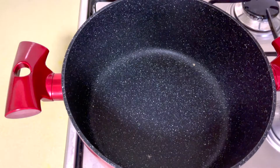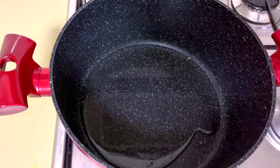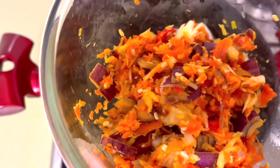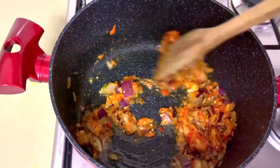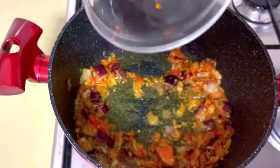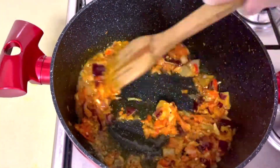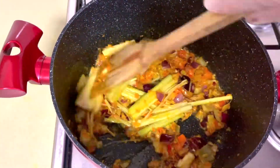The soy sauce is cut out and the soy sauce is made. It's made for the dish. We add the soy sauce to the sauce, and the sauce is made. Let's do it. We use the sauce to make it.